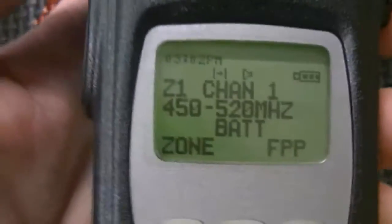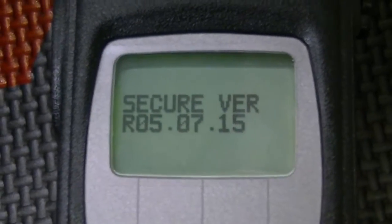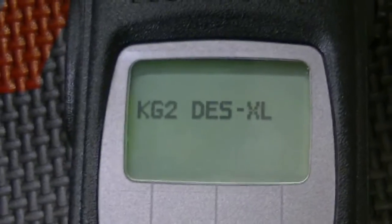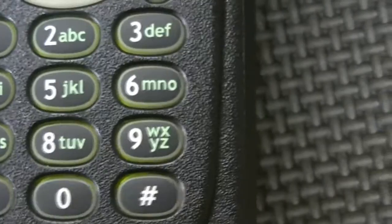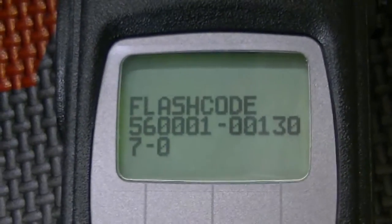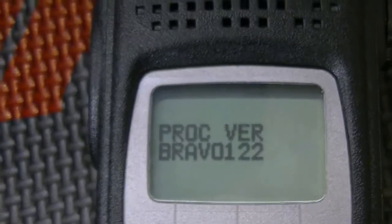This is the FPP. Again, latest firmware. Secure hardware module with the latest firmware as well. I've installed tri encryption. It's 8 megs, here's the flash code, UHF high, R01-0913, and Bravo 122.